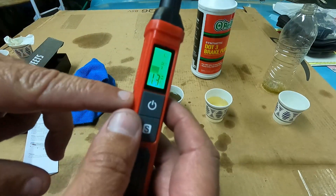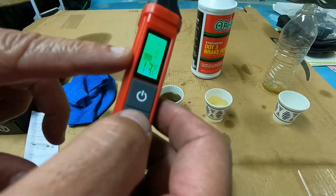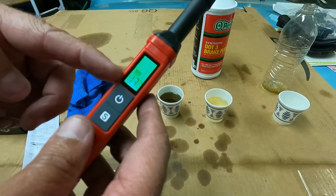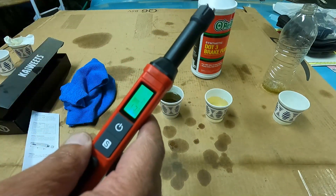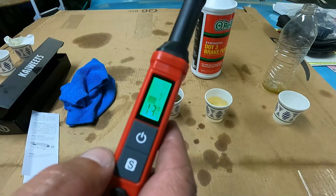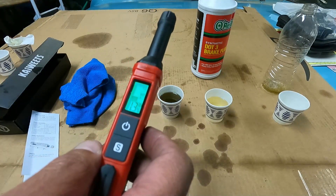That hold feature is nice — you just press and hold the S button and it holds the measurement, giving you a chance to take it out and look at it. Unfortunately, the display is always going to be upside down when you're dipping it into a master cylinder, which is a bit awkward. I wish they would flip that around, but it does seem to work just fine. Let's go test this on a couple of vehicles.